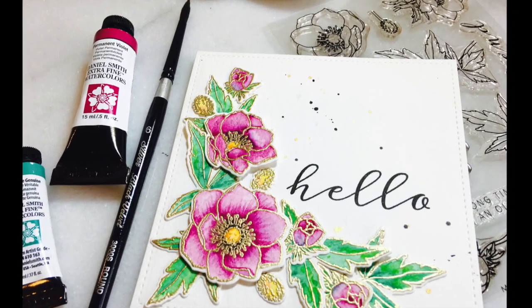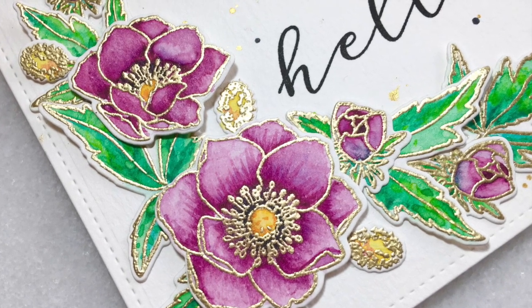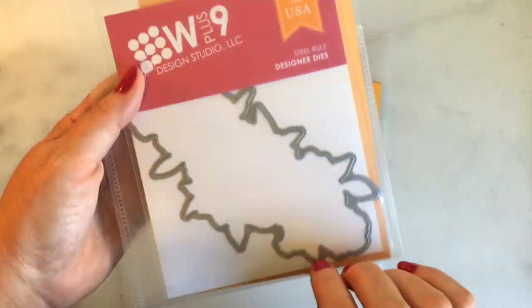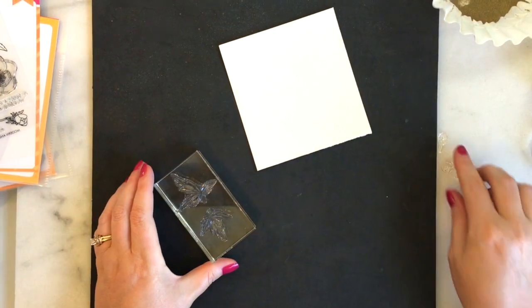Hello everyone, Stephanie Davis here today. Thanks so much for joining me. Today I'm going to be sharing this card that I made a while back using the W Plus 9 Modern Anemone stamp set as well as a Kind Soul stamp set. I'm going to be using the dies as well.